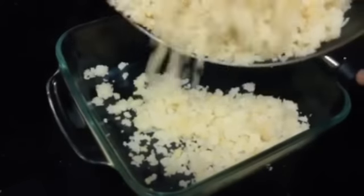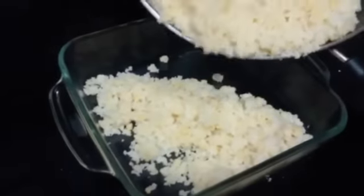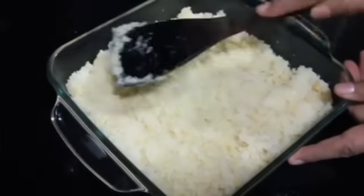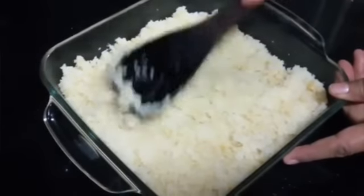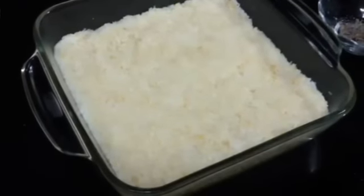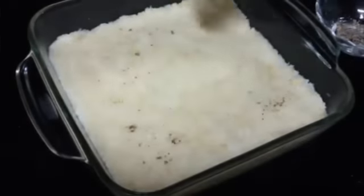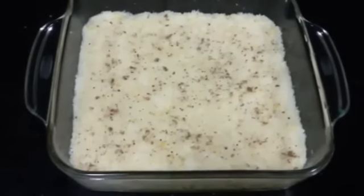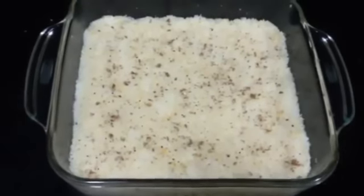We have taken a tray and greased it with some ghee so that the mixture doesn't stick. Now we are going to transfer the mixture into the tray. With the help of a spatula, even out the layer so it is all even and equal. On the top we are going to sprinkle some cardamom powder. Now let it sit and set for about an hour.